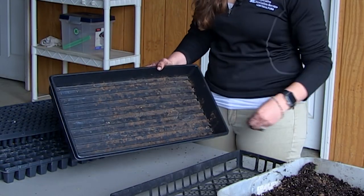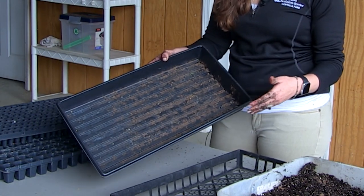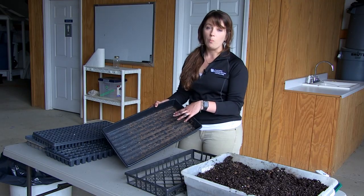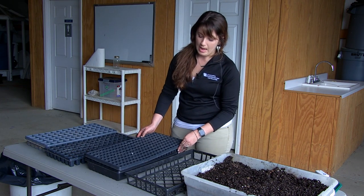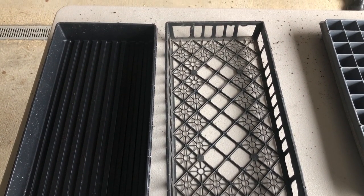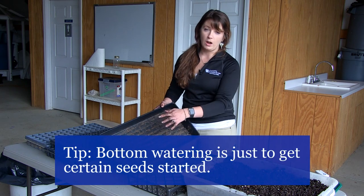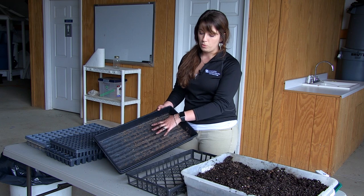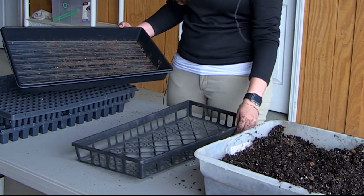Solid bottom trays hold water and are imperative if you're dealing with really small seeds — maybe ones you can't bury that sit on the surface. You bottom water by putting water in the bottom tray, then placing your cell tray in there, and it will suck up water from beneath, keeping seeds from washing away. Keep in mind you don't want to leave your trays in there too long because you'll get root rot from too much moisture. Once seedlings are growing, move them out of the solid bottom tray into something with holes.